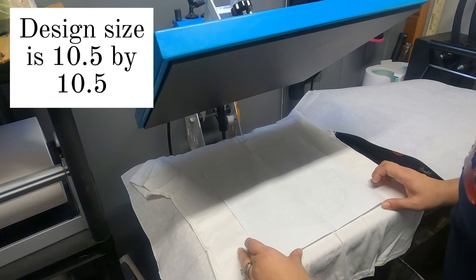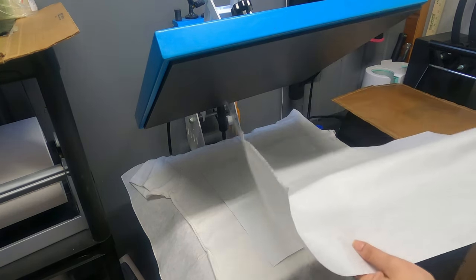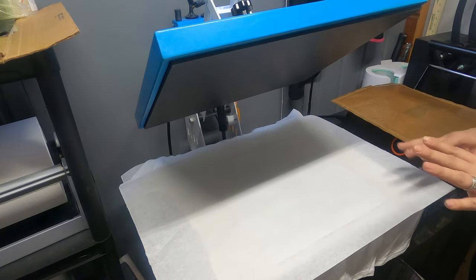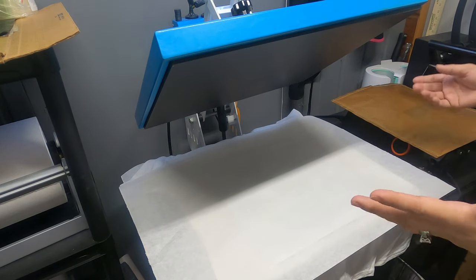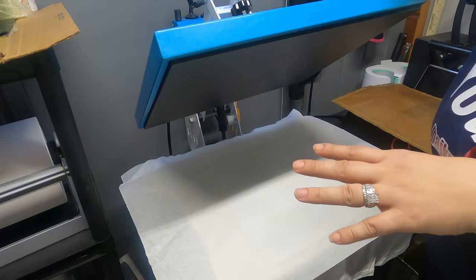I think that is fine right there. Keep in mind the heat settings are between 350 and 360. My heat press is at 354 — I'm okay with that. For the time, it's going to be 6 to 10 seconds. I've got mine at 10, and I went up a notch to 11 just to make sure my heat press reaches the right temperature.